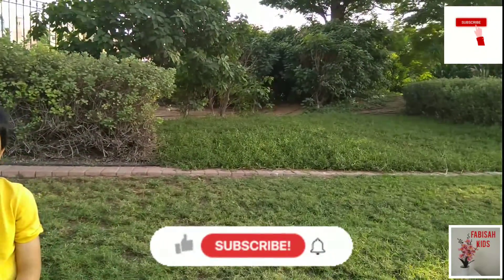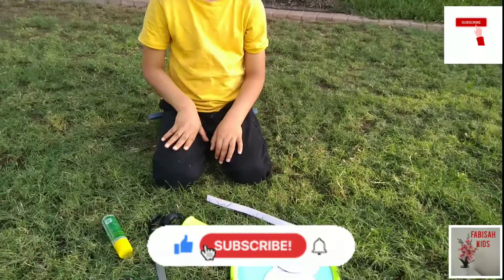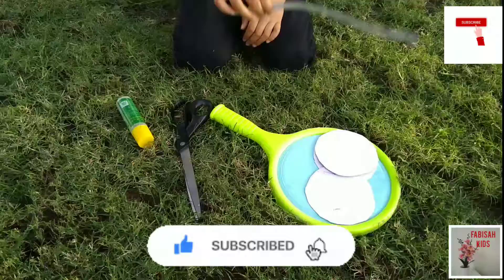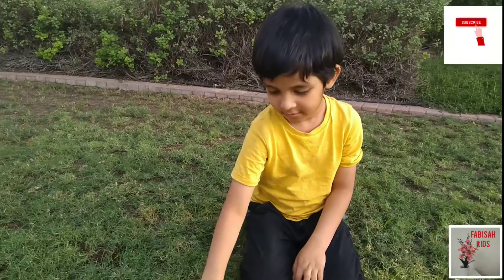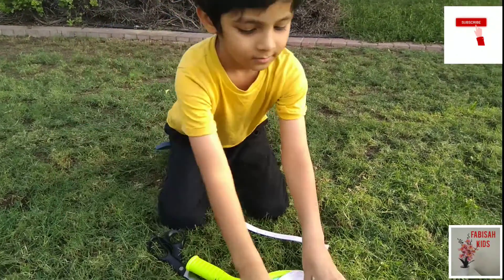Hi everyone, I am Sara and welcome back to our channel for Visa Kids. Today we will make a snowman with paper. For that we will need one stick, scissors, glue, and three equal circle cutouts.